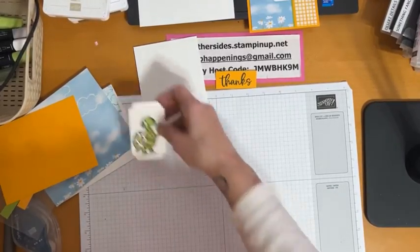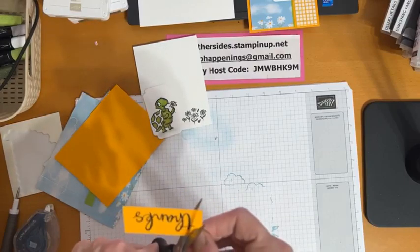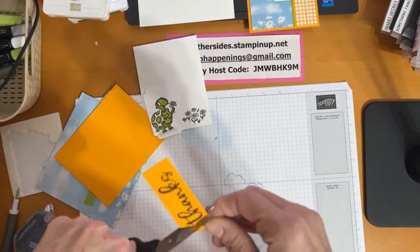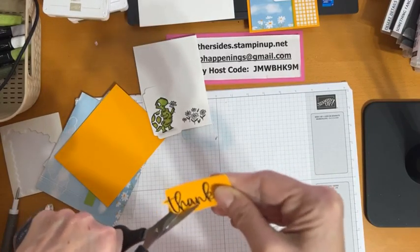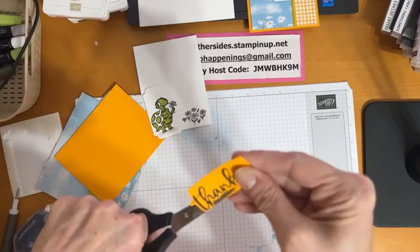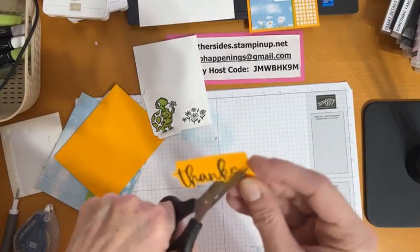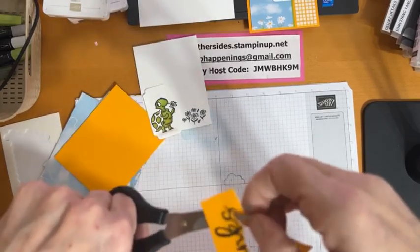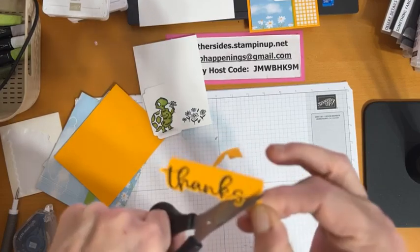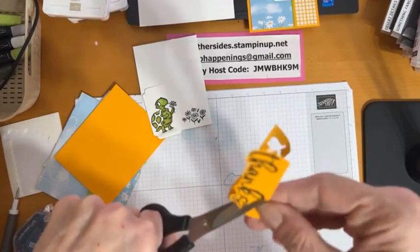Now let's put our card together. We need to cut out our 'thanks' sentiment. A tip for fussy cutting: cut off the excess first. I made my little strip just slightly bigger than my stamped image, because when you have too much paper in your hand it just gets in the way. So trim around your stamped image so you're working with a smaller piece — I definitely recommend doing that.